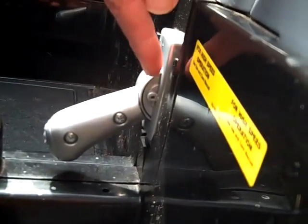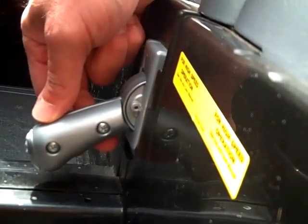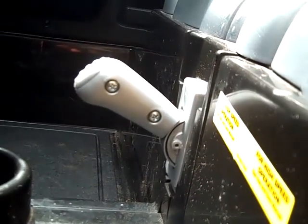Okay, so this screw has now been completely removed. And you'll see there's the reverse position, forward low speed, forward super speed.